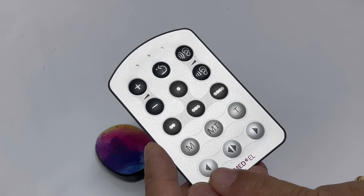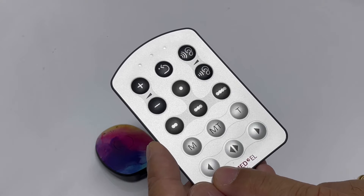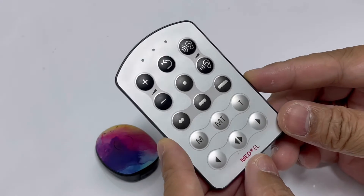For bilateral users, you also have three buttons here: a left button, a bilateral button, and a right side button. That's all for this chapter.